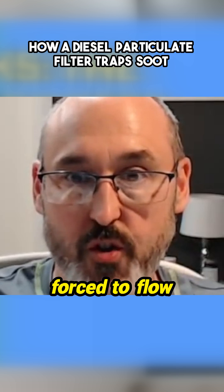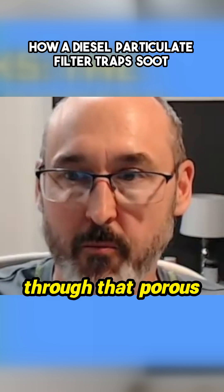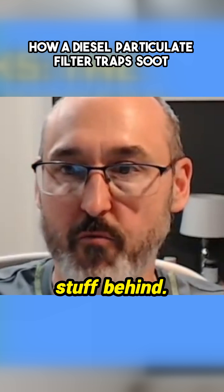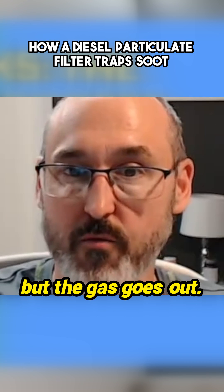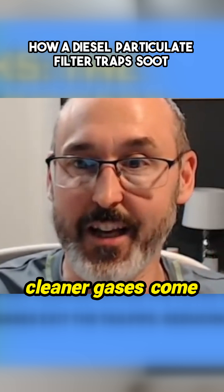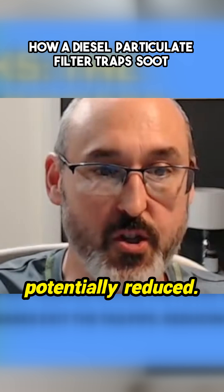Engine exhaust is forced to flow through the porous walls. It can't go anywhere else — it's going to have to bleed through that porous ceramic honeycomb and get out the back of the car, leaving all that disgusting stuff behind. Soot's too big, stays in, but the gas goes out. The outcome is significantly cleaner gases come out the tailpipe, air pollution is reduced, and all the associated health issues like lung cancer can potentially be reduced.